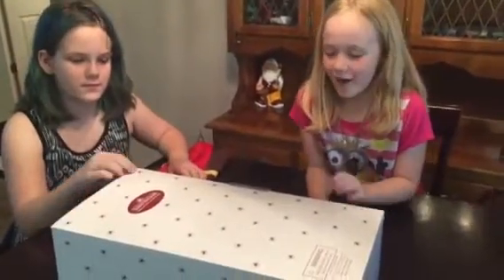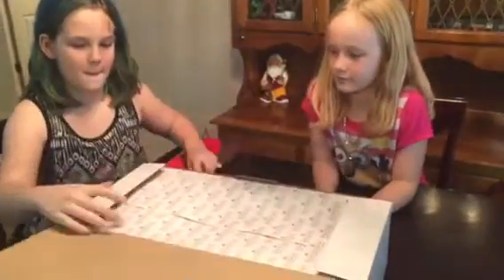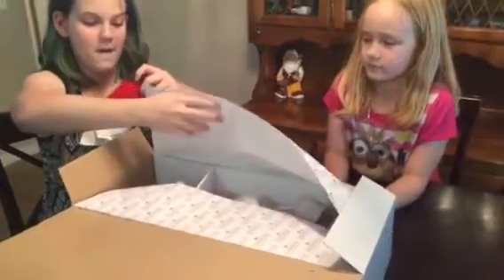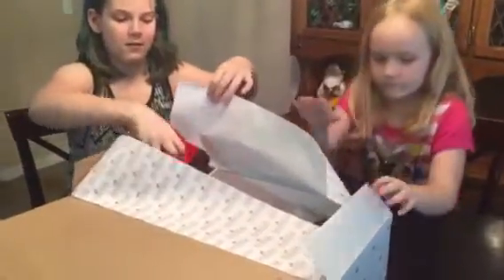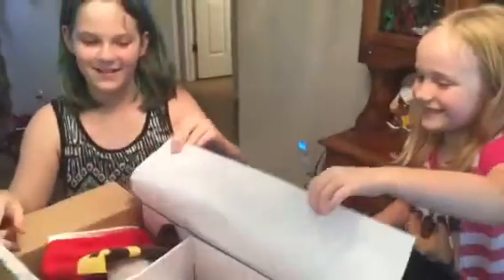Here we are opening our Ashton Drake Little Grace. Make sure you cover her face — don't let anybody see her face. There we go. Now go ahead and open up her body.